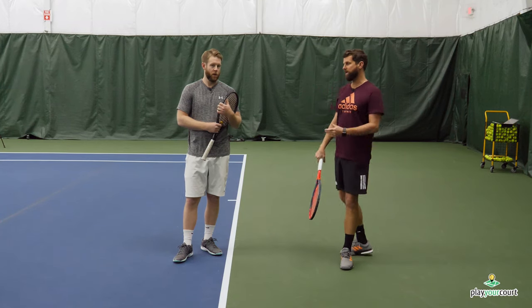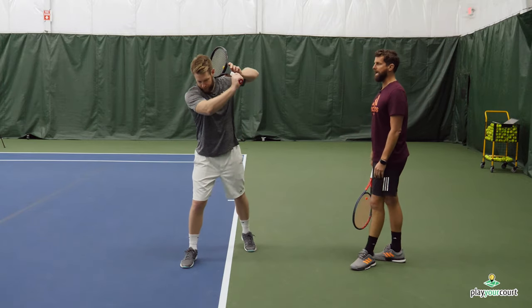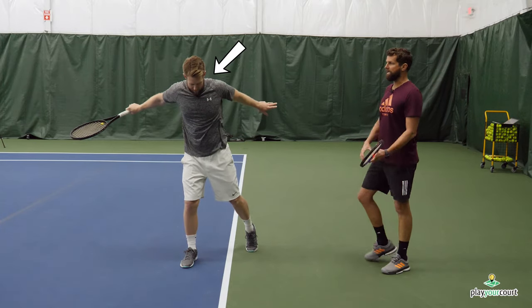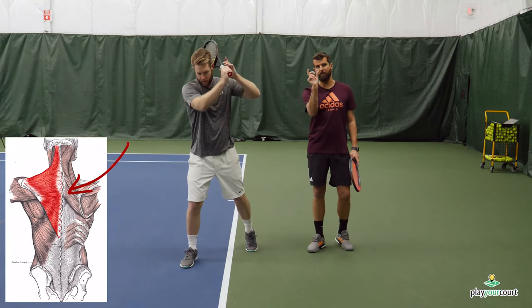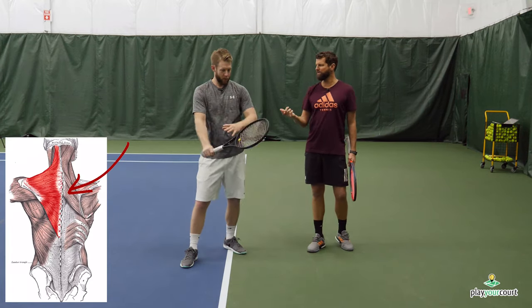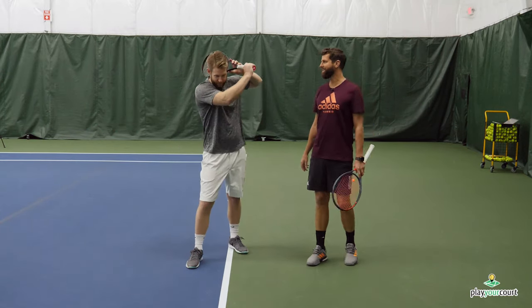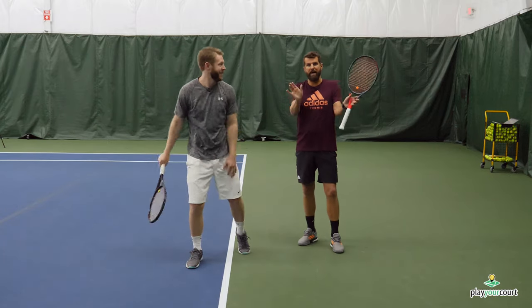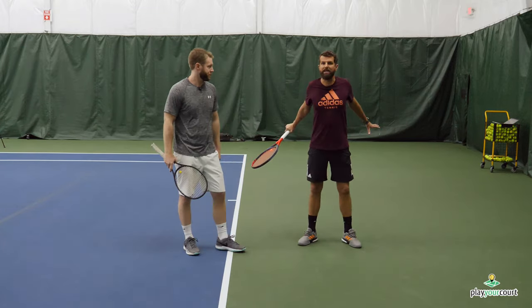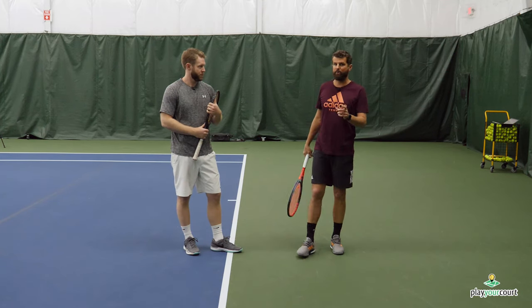What we're talking about is really anchoring this left arm — he's pinching the back here, focusing on that scapular muscle. Almost like a referee saying 'safe.' He's pinching the scapula and getting his back to really feel this pinch. This is going to anchor the back arm and improve it.